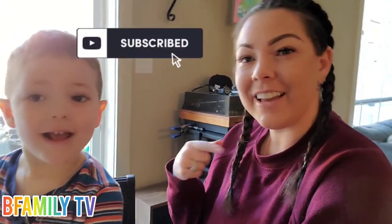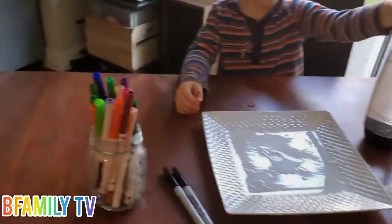You'll need water, paper towel, and markers. Remember to be safe and smash that like button. Hit the subscribe button and like and share and go to our Instagram at BeFamilyTV to follow us for updates.